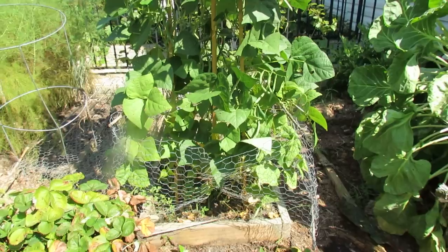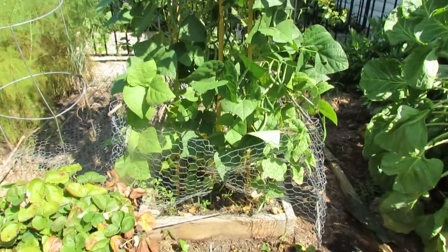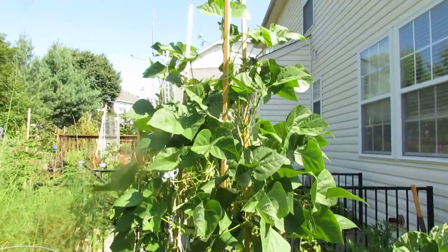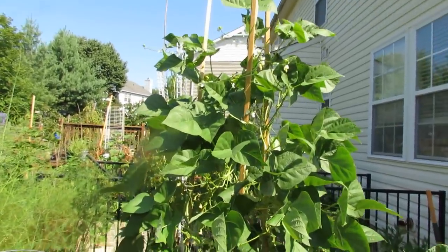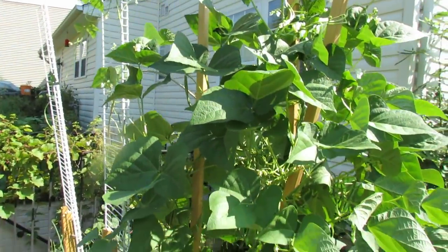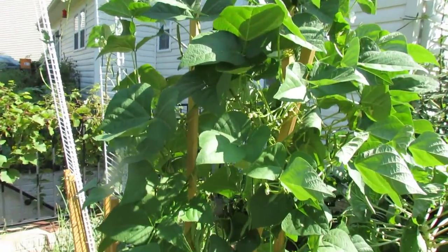Just three stakes cost you about six bucks. Stick them in the ground and let the pole beans grow right up them. You will get beans over a good month-long period. It's about September 5th here and these will keep producing beans as long as the plant stays healthy and the frost doesn't come.